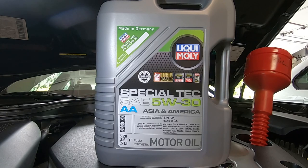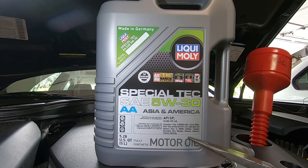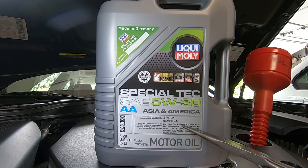We will be using Liquid Molly Special Tech 5W-30. This oil is made for Asian and American vehicles. It meets Nissan standards and has an API rating of SP, which supersedes SL.